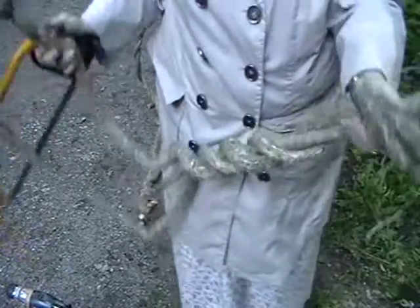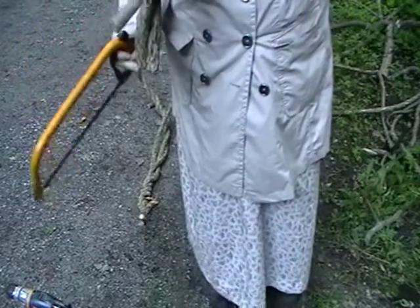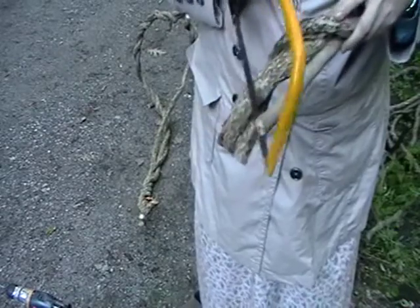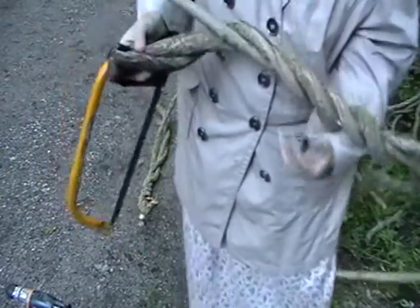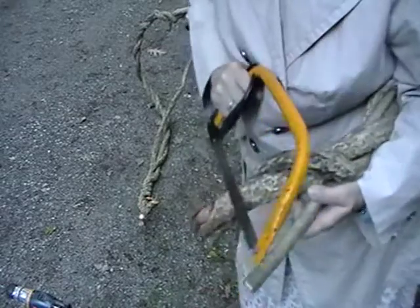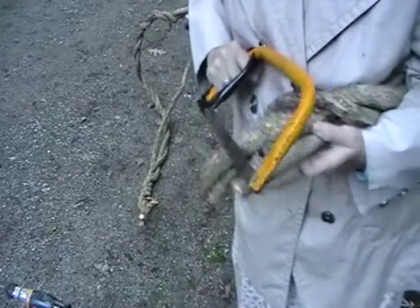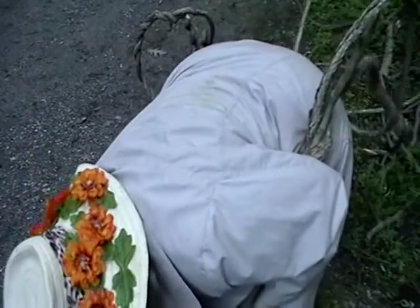I need to cut it off a little further, I think. It's hard to do this in a place that you're going to be able to see it. Perhaps I should take the whole works inside and do it, but the table in there isn't going to be suitable for it.